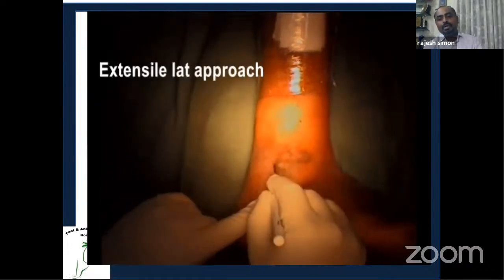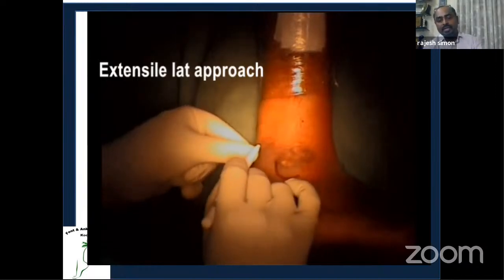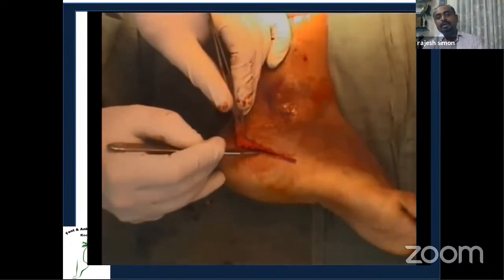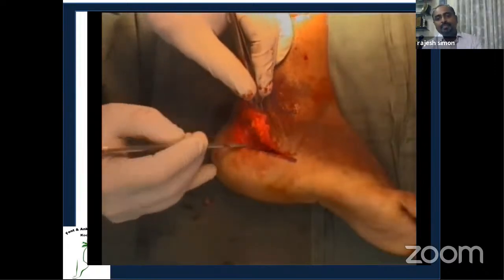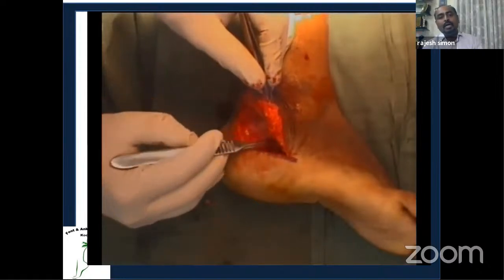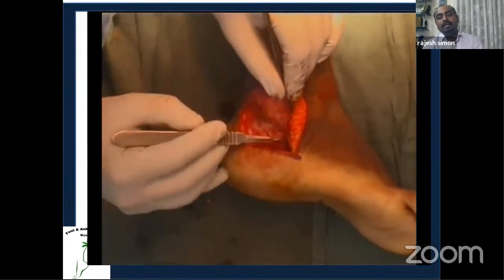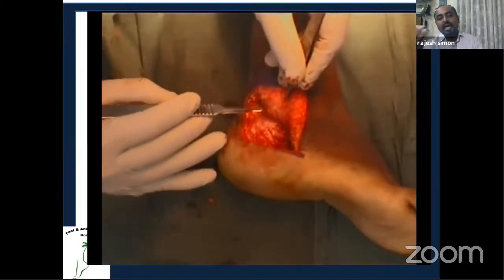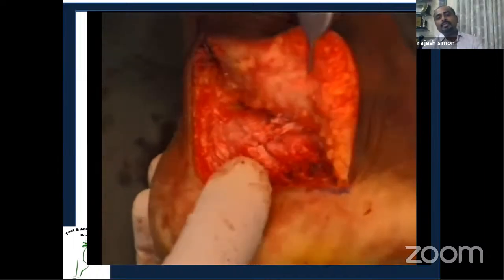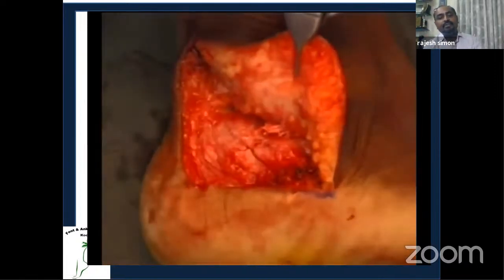I took an extensile lateral approach. Unlike a fresh calcaneal fracture, you don't have to worry as much about soft tissue swelling or wait for the wrinkle sign, but the principle of flap elevation is the same — go directly to bone from the apex and elevate the flap carefully to protect the soft tissue. You can then visualize the malunited calcaneum and the lateral bump causing the impingement.